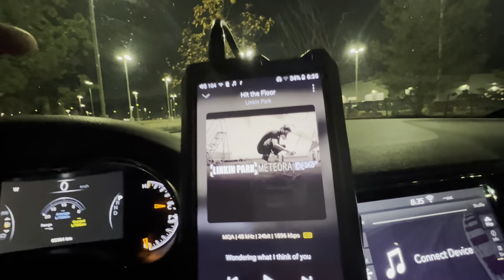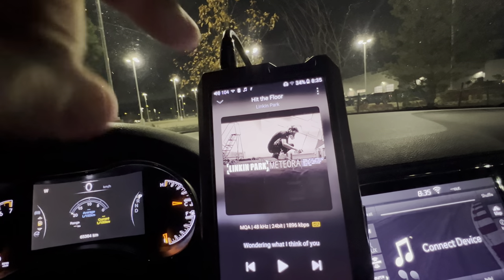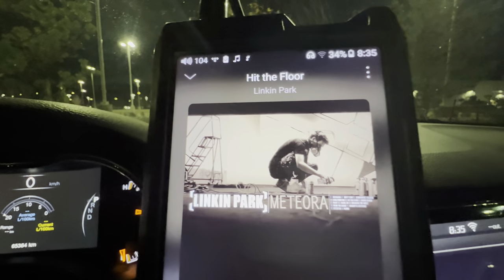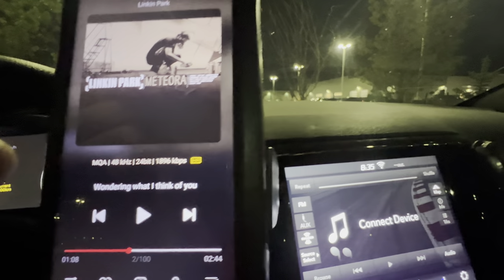The only album I have on my DAP that I've downloaded — this is from HDTracks — that's MQA, as you can see, is this one of my favorite Linkin Park albums. It's an excellent album. I'm just going to hit play on here.